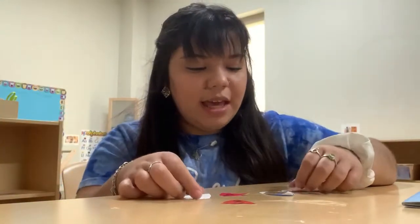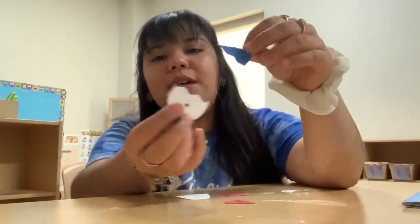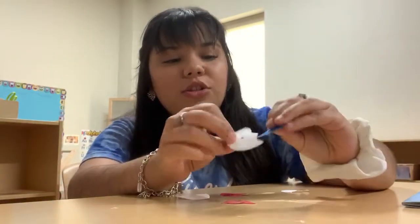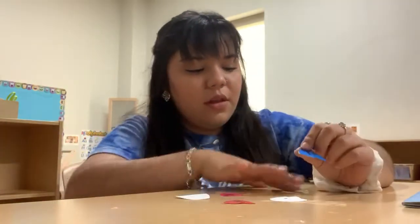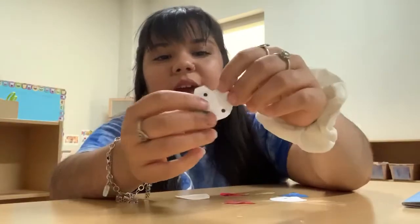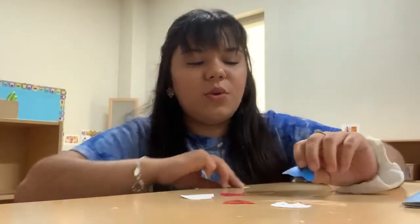Hi friends! Today we're going to be making a puzzle using eggs. You see how our number one is right here? Each egg has a bottom part with dots,